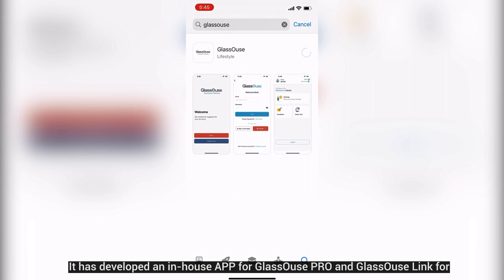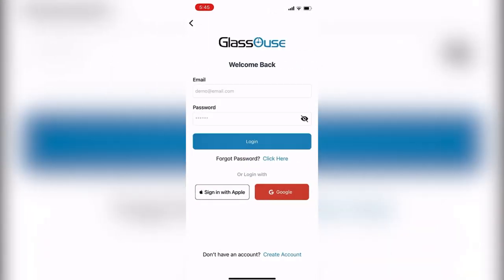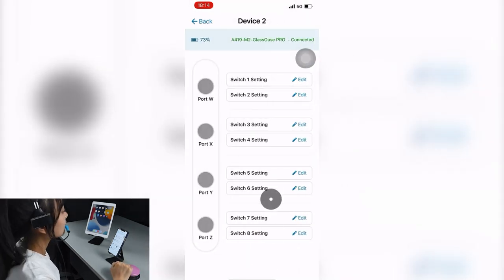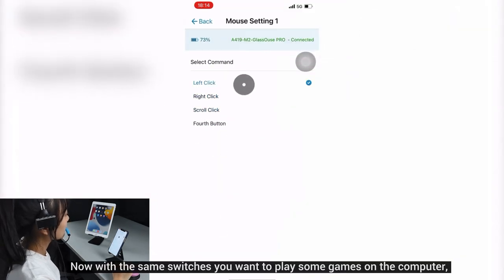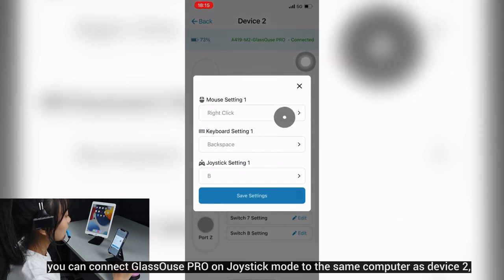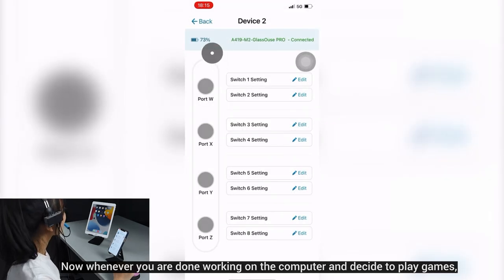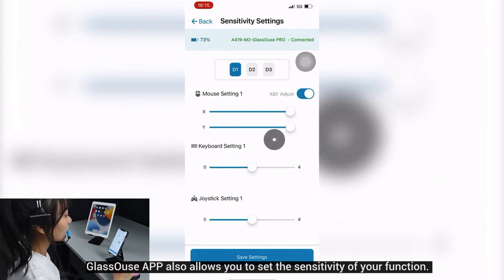Glasses Pro has an in-house app for users to assign assistive switch functions for each device and in each mode. For example, with two switches connected, you can assign them as left-click and right-click for your computer. With the same switches, connect Glasses Pro in joystick mode to the same computer as device 2, and assign the switches from the Glasses app as X and Y. Whenever you're done working and decide to play games, just switch Glasses Pro from wireless mouse to joystick mode. The Glasses app also allows you to set the sensitivity of your functions.